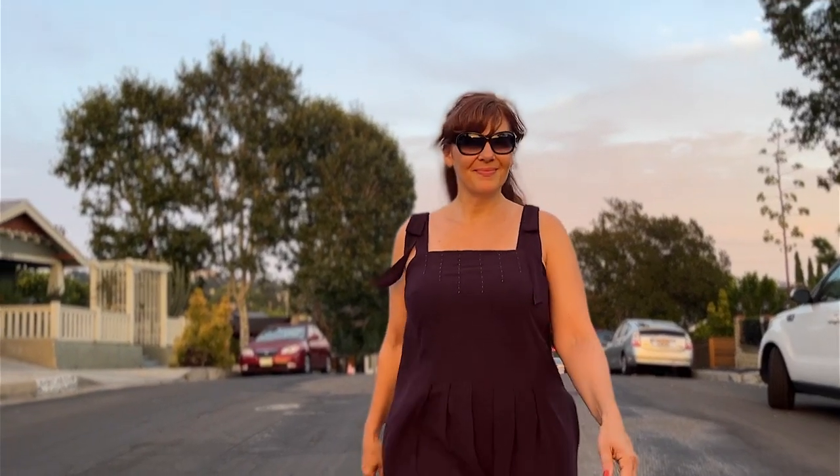Thank you so much for joining me on this journey of dyeing my Flora dress. I'm so happy to fold another new thing into my making journey. I appreciate everyone who has been watching my videos — this one's a little longer so if you've stuck around to the end, thank you so much. If you're not subscribed yet, please consider subscribing — it helps push my channel out in the algorithm. Best wishes for a wonderful August and I'll see you next time.